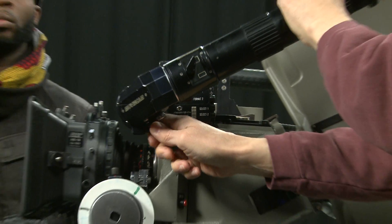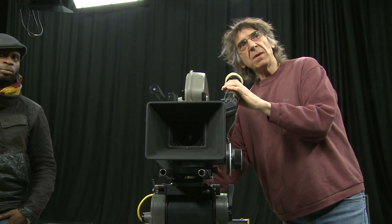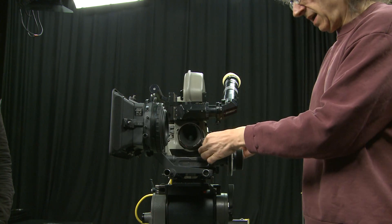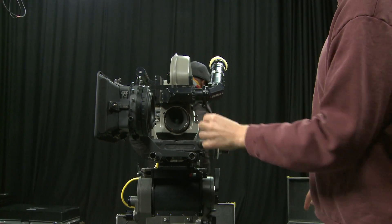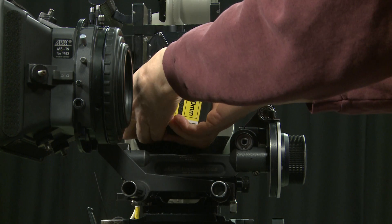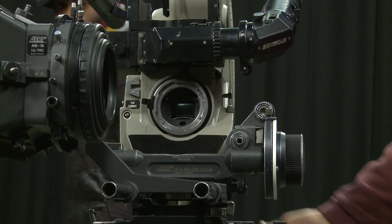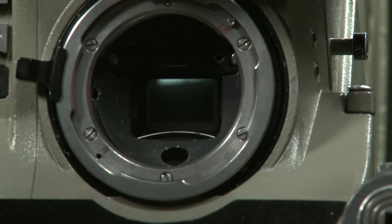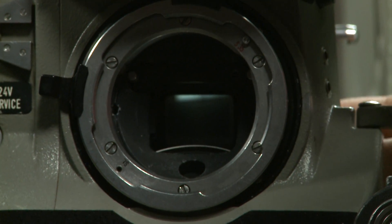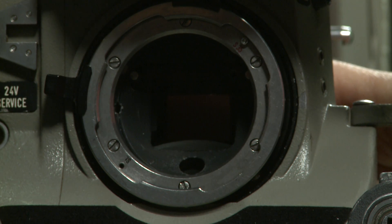Now I'm going to explain things by looking in the front of the camera. I'll move the matte box out of the way, disengage the follow focus, and take the lens off. In here we have the rotating shutter and reflex viewfinder mechanism. As I turn that slowly, it exposes the film — you should now see the orange emulsion which is the actual film in the gate.